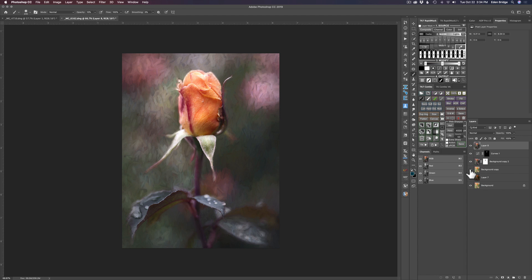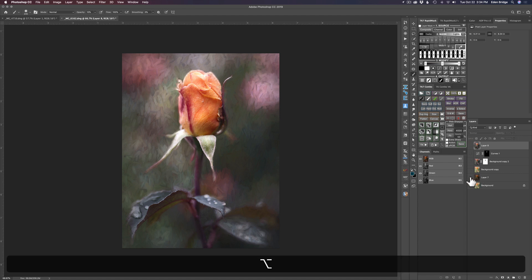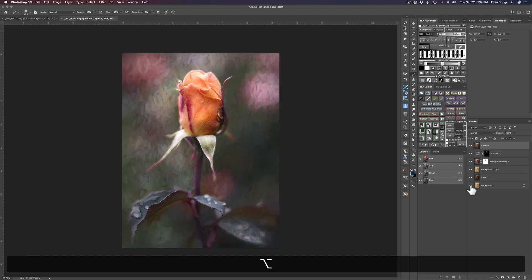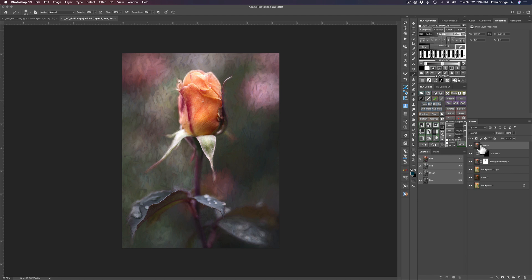Here is without the vignette and here is with the vignette — I think it helps. Now, option-clicking the background copy layer shows the before and after. We've taken this image in a whole new direction. Here was the other look I did previous to the tutorial, here's another look, and here's the original. I like them all, but I think I like this newest one the best.